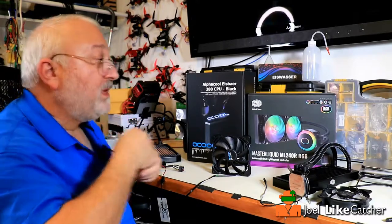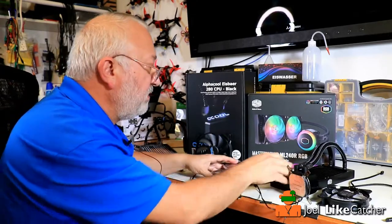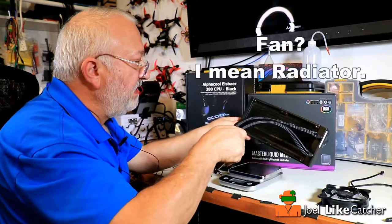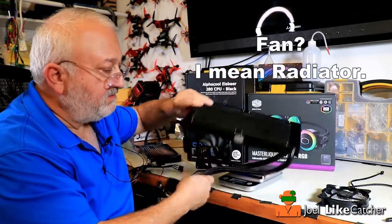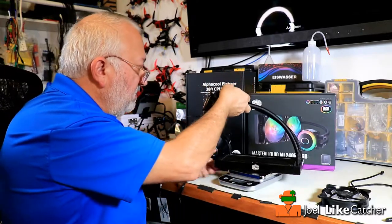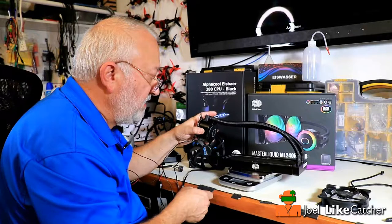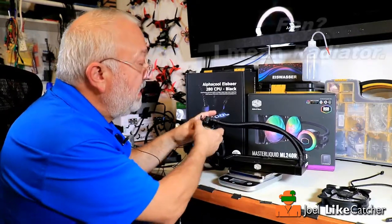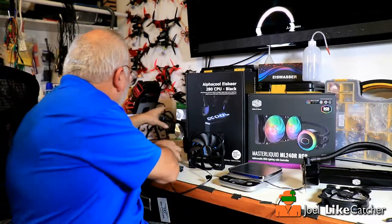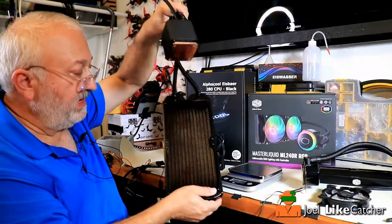There is one more thing I want to show you. I have a scale here. The first thing I noticed when I took this out was the weight — the AlphaCool is really quite heavy. This is an aluminum radiator, and I noticed we had some dents in it when I first unpackaged it. Let me support the Cooler Master on the scale as best I can. My scale says 638 grams — that's the aluminum 120mm radiator. Now I'm going to weigh the AlphaCool 240mm radiator, which is all copper.